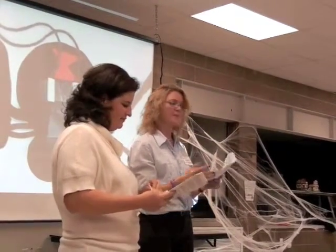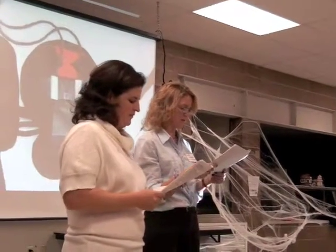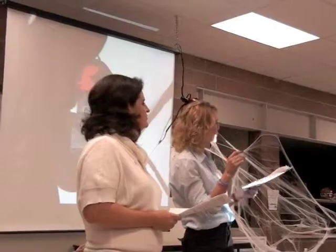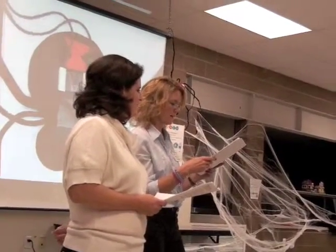Of course there's books. And then snacky spiders — you can use Oreos, Ritz crackers, chow mein noodles, little licorice ropes, and make a spider. And pass those out.